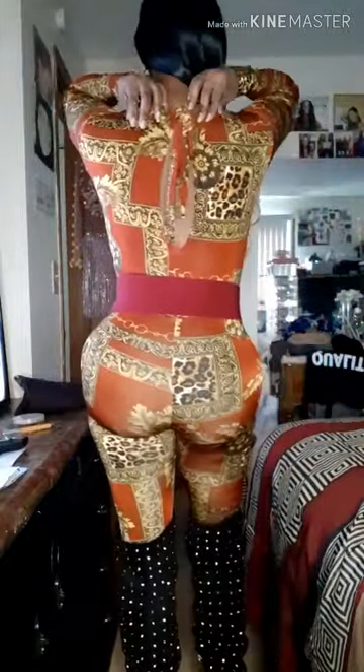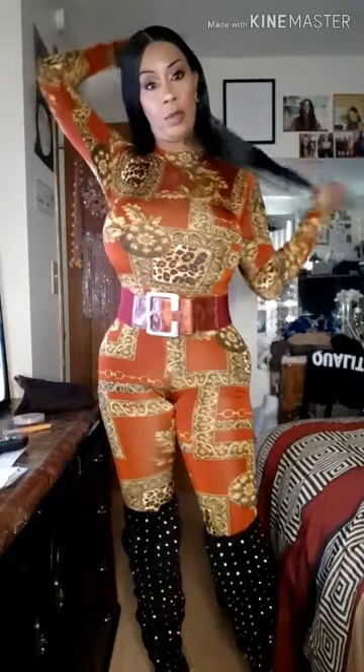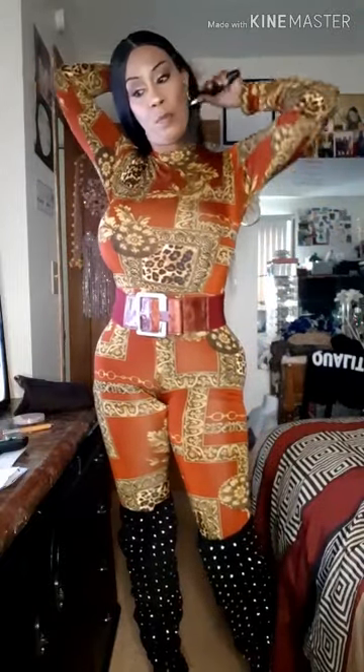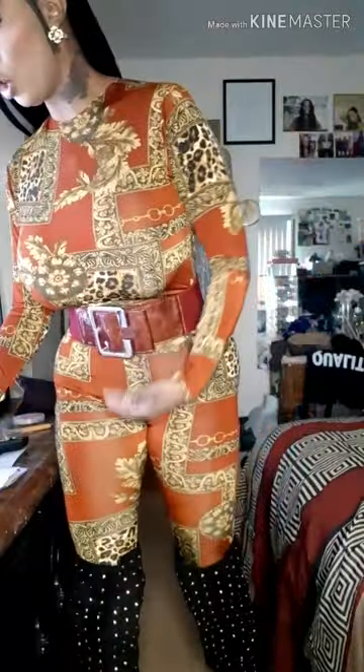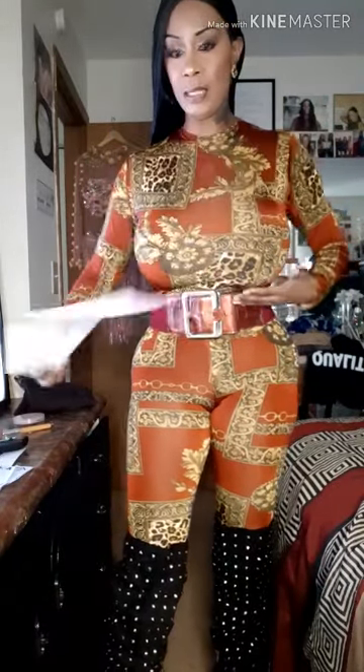Here is the finished result of the bodysuit I made — no zipper! This is pretty easy to make. Take a pair of leggings that fit you properly, and when doing the top, remember your shirt needs to stop at your true waistline, because you don't want it sagging. This pattern I made stops at my true waistline, so when I connect the leggings, the seam will sit perfectly.